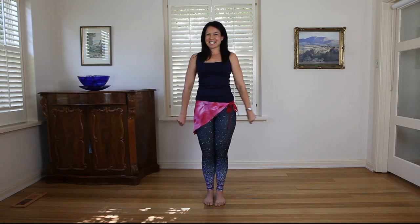Hi shimmy shakers! Welcome back to Belly Dancer Diaries and to today's video which is about our backward arabesque.